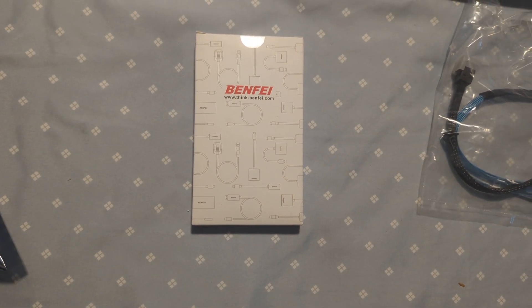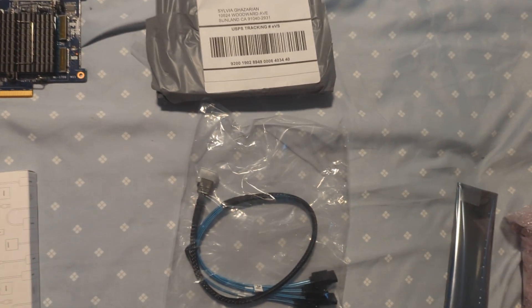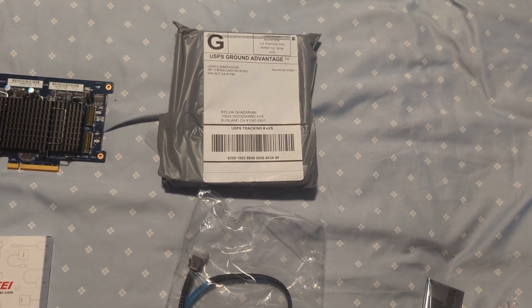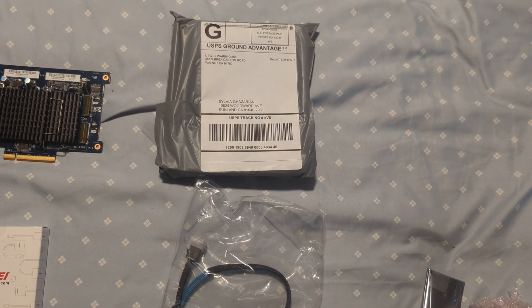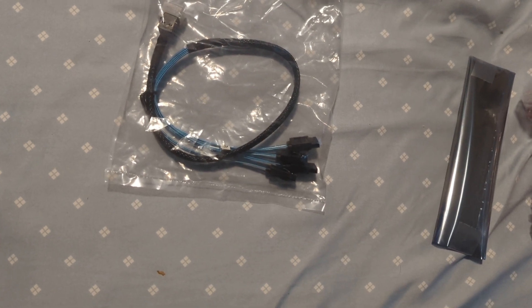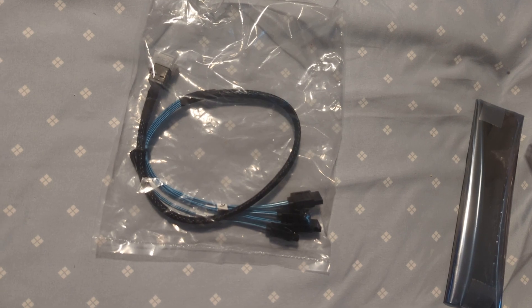That's an NVMe to USB reader in case I've got an image of stuff. Next, because I have serial attached SCSI hard drives, we have some male-to-male adapters so that we can use a SCSI breakout cable to attach the IC dock drive cage that I'm going to put in.